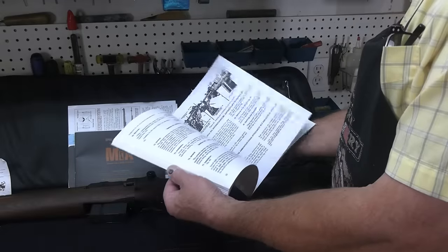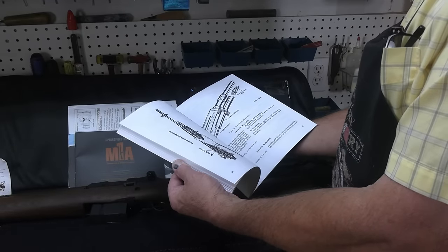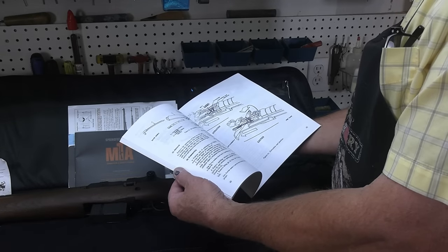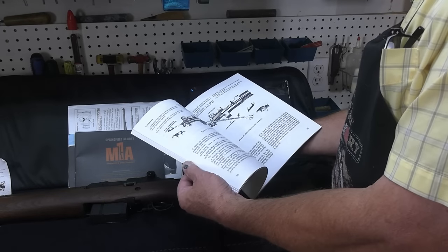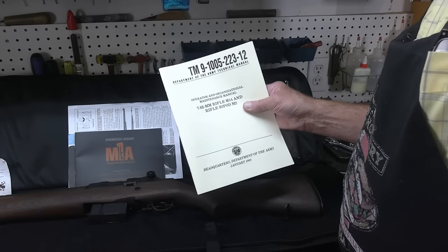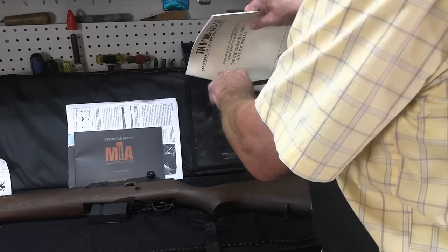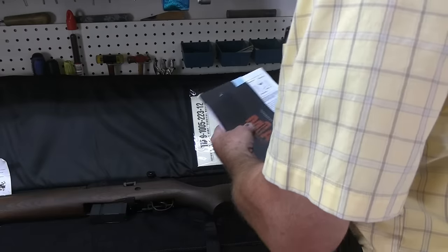It also has information on selective fire operation and disassembly. It's quite a neat manual, and it shows you what Springfield Armory wants to do — they want to make this gun as much like the military rifle it's really based upon. I think it's kind of cool, really cool.